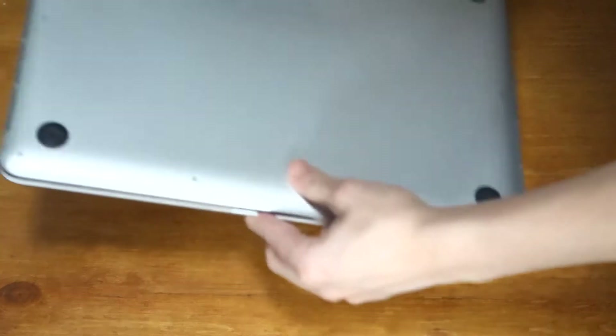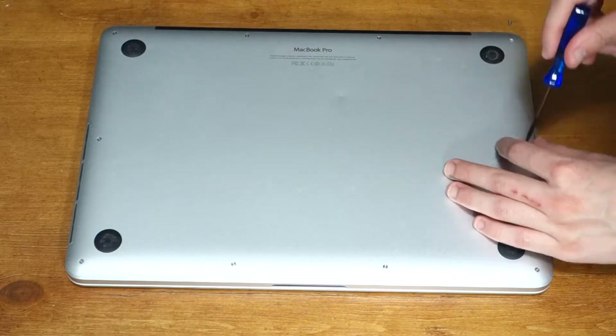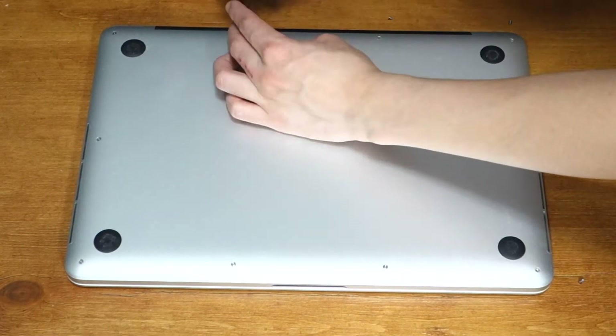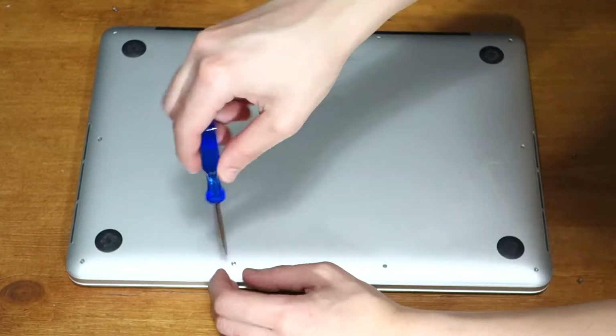So now that you have everything, let's get started on this project. Flip your laptop to its lower case and you'll see 10 screws. Use a P5 pentalobe screwdriver to remove them. To keep track of where the screws go later on, I usually tape them to the table where they line up with the case — that way I don't mix up the two different sized screws.